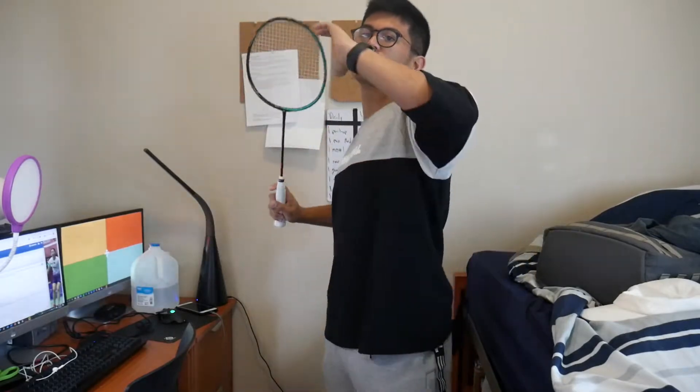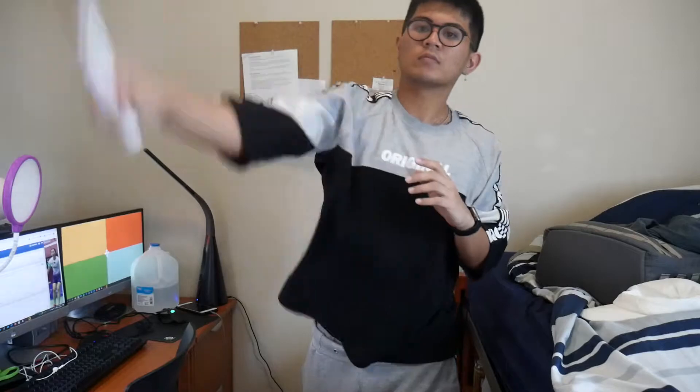I've also noticed that when I do dry strokes the racket falls here, but in actual games it's more likely to fall cross-body, and I'm not sure which one is right. If you can let me know about that, that would be great.